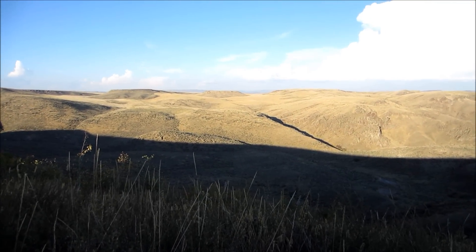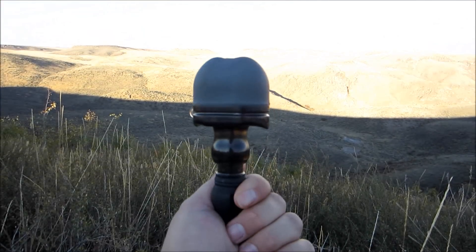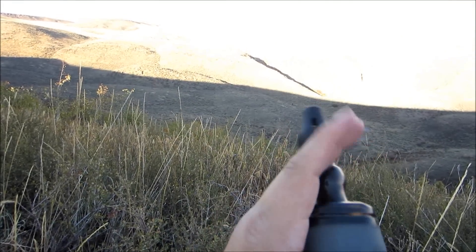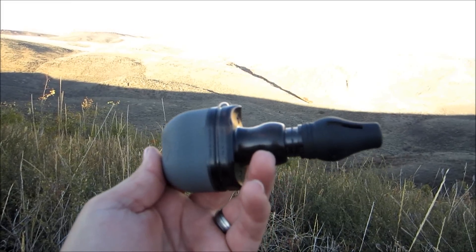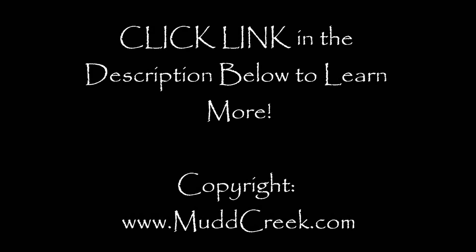Anyway, that's a review of the Primos Hoochie Mama. It's really easy to carry — it also has a lanyard that you can attach to it, just carry on your pack or something. Easy to operate, you don't have to use your mouth. Hope you enjoyed the review. Come check us out at www.mudcreek.com. Thank you, have a great one.